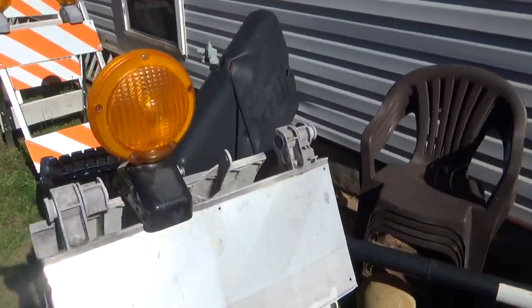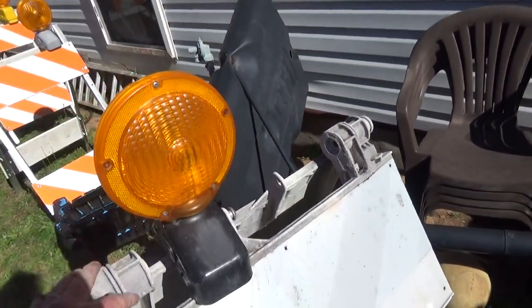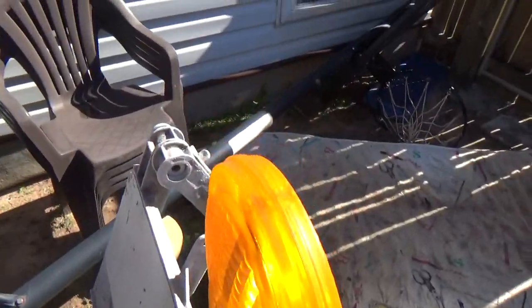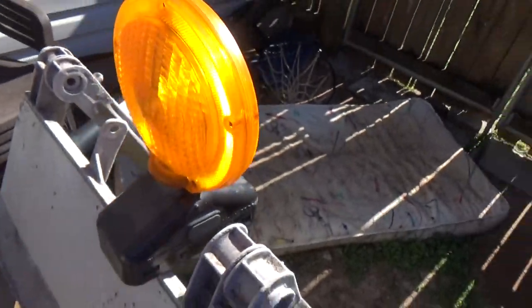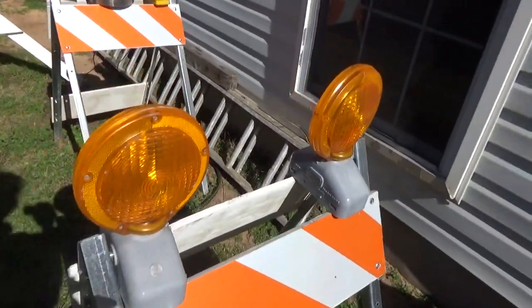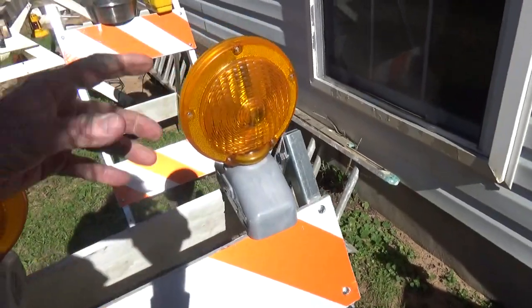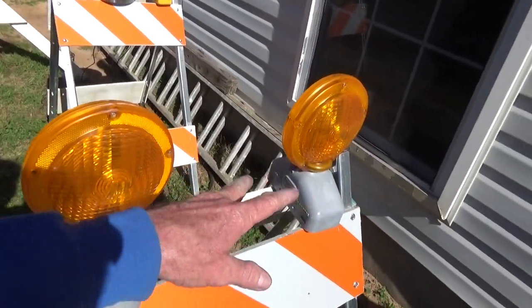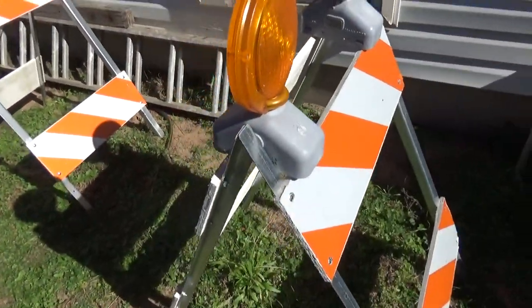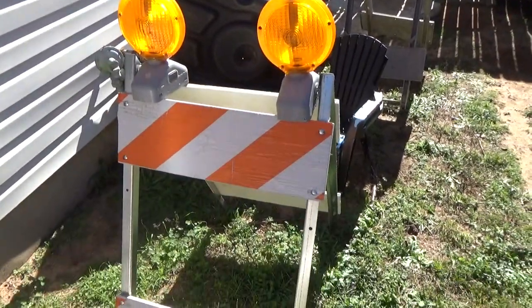We'll start right here. This is an Emco Light model 2006 solar assist light — it runs on two or four D batteries, and I believe I got this one from New Orleans Traffic Solutions. Here are two of the same exact lights, except one of them is a solar assist and the other is not. I put two fresh sets of batteries in both and I'm checking to see how long the solar assist actually lengthens battery life.